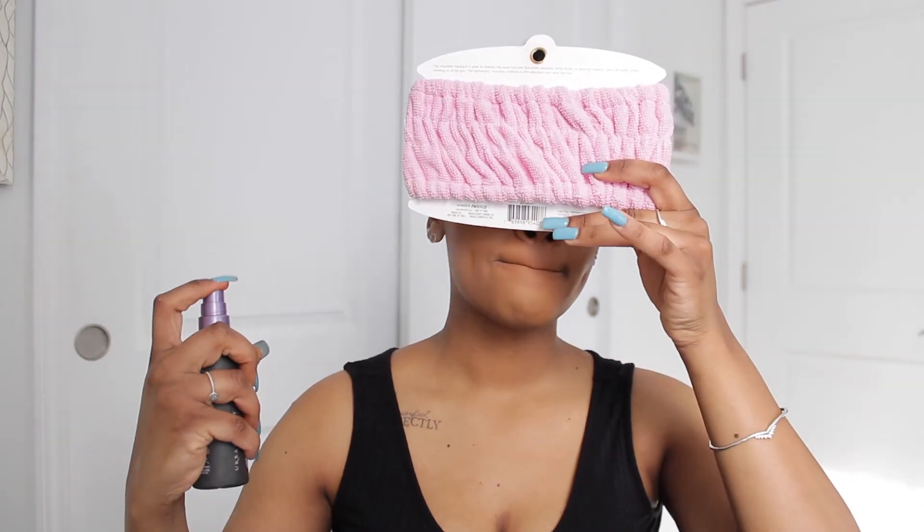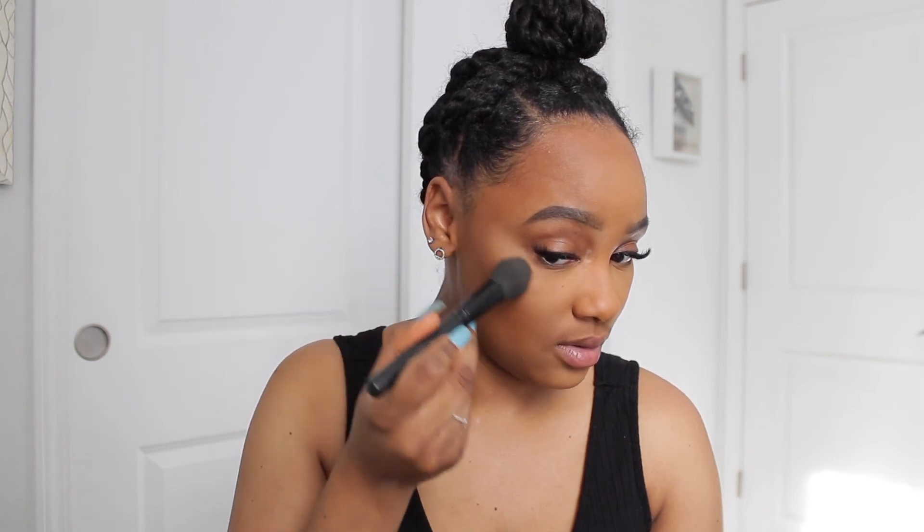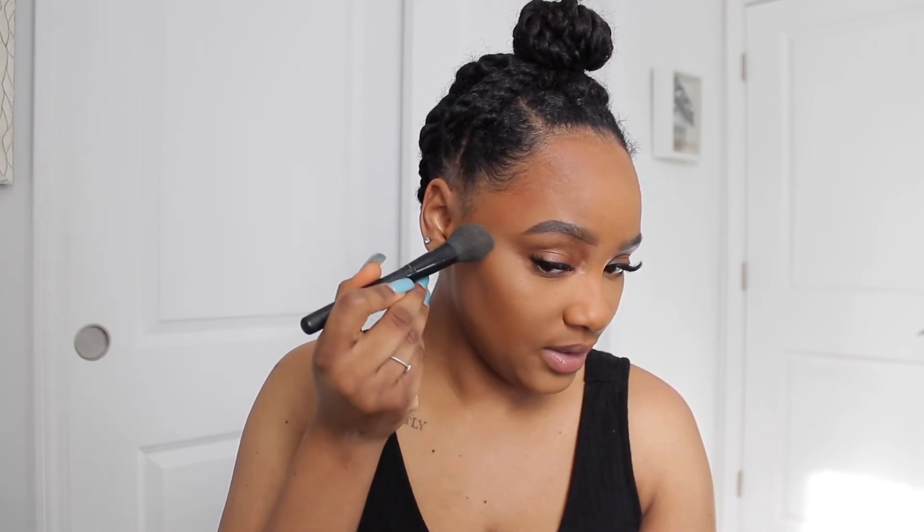Next we're setting our face with the Urban Decay All-Nighter Setting Spray. This look was more so for those natural days where you don't want eyeshadow and just want your face done. I'm also going to mention I got my lashes done — they've been on for two weeks and I need a fill. For highlight today I'm using the Wet n Wild Mega Glo Highlighting Powder in Precious Petals, and I'm adding it to the top of my cheekbone — look how pretty!